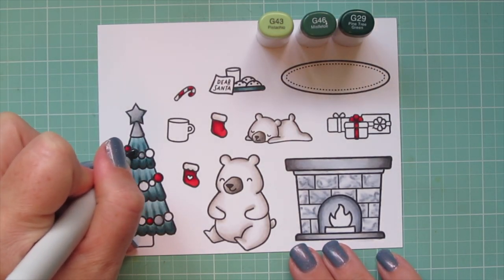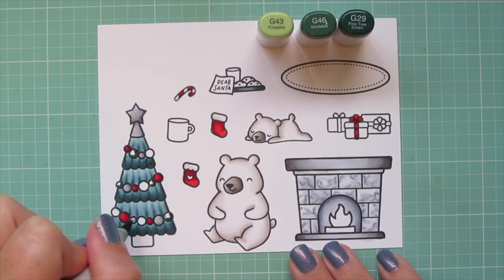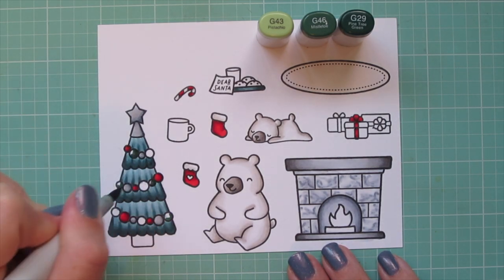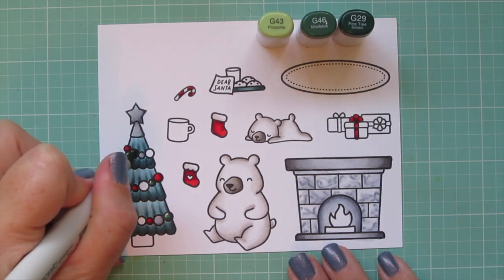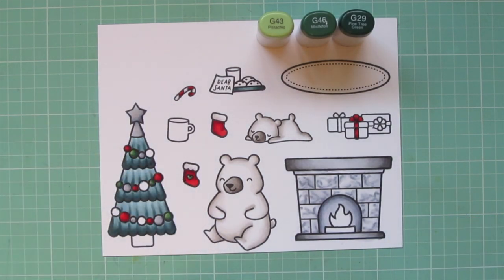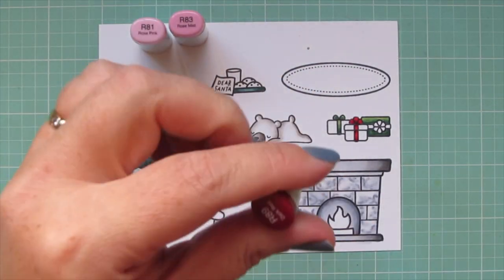Now I'm moving on to a brighter green combo — G43, G46, and G29 as the darkest. I'll do a few more of those little Christmas baubles, and I'll color some of the gifts and the coffee mug off screen. I'm trying to bounce around and give you ideas of different shaped images and different light sources, but I also don't want to make the video too long, so that's why I do a few images off screen to save you time.